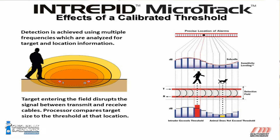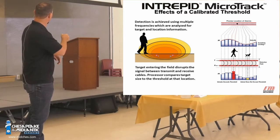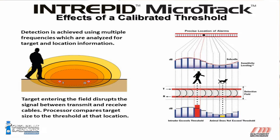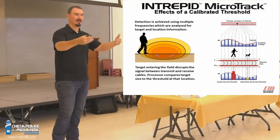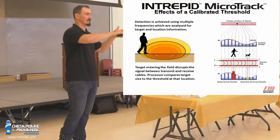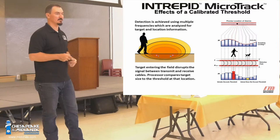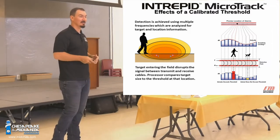With MicroTrack, you essentially have a detection field about this size — this is a pretty accurate representation of the primary detection field. What it doesn't show is all the dissipated RF energy still out in the air. If you set a MicroTrack system up to detect a human walking through the zone, you can adjust sensitivity to adjust the size of that detection area. But if you have a large object, say a semi-truck that drives by, that's a huge metal object that can reflect RF energy back into the field. So if you're close to a roadway with big trucks, that could potentially be a source of issues — take those things into account when designing.